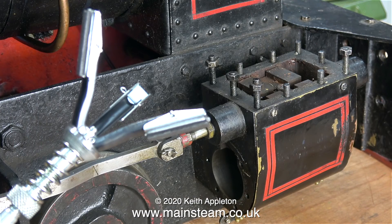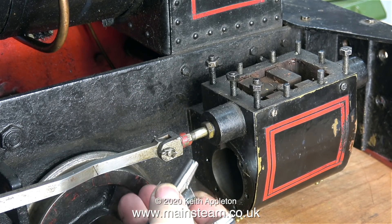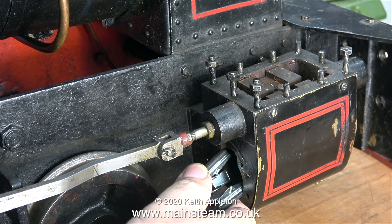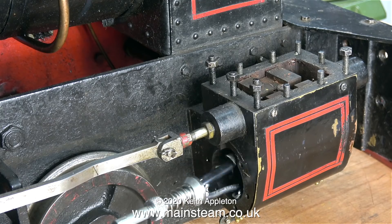My way to do it in this case is to use one of these. This is a cylinder hone. It's a very cheap and cheerful gadget comprising of three carborundum stones, spring loaded, that will clean the inside of cylinders.